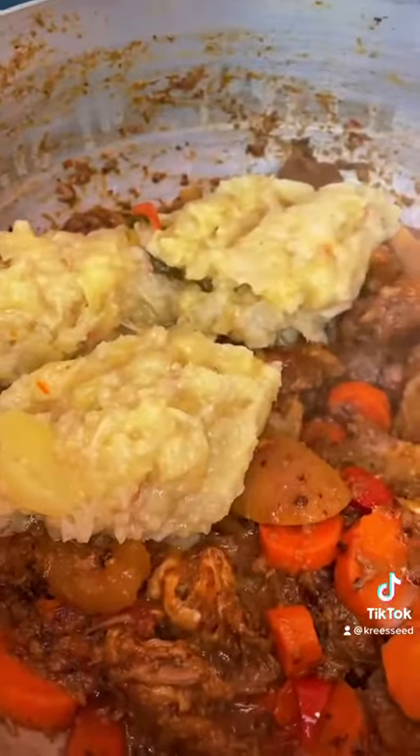Then add your mashed Charity. Mix it with the meat and let it cook for at least 15 minutes.